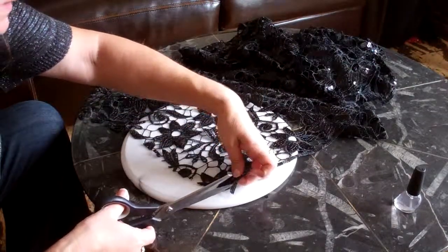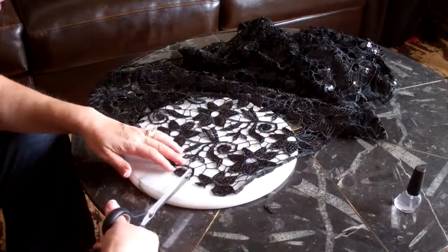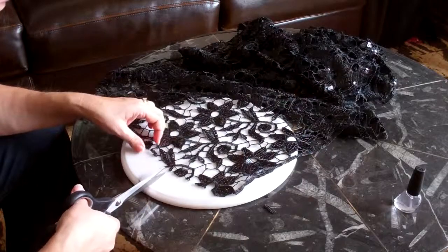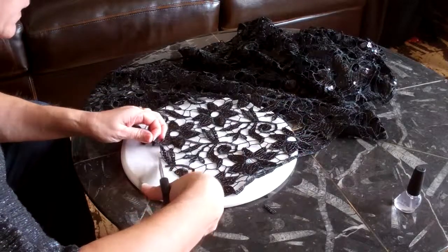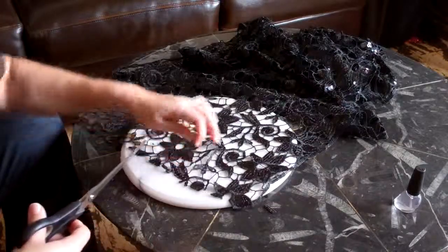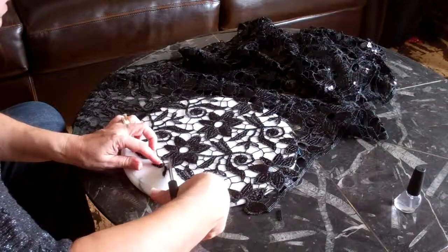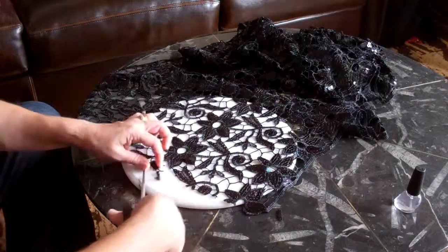I have an idea. What I'm going to do is cut along where the design is — it's a beautiful lace. In every place that is not straight, I will be cutting, and it'll kind of be a scalloped edge. It'll go along the design of the flowers.